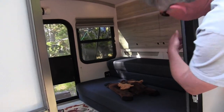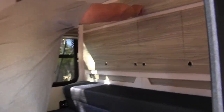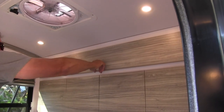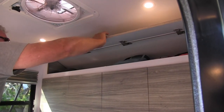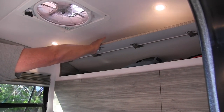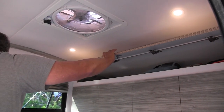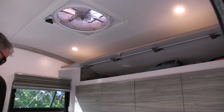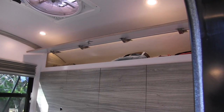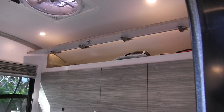The other thing is — let me crawl in here real quick — this has got an attic. It's got some storage up here. It also has dimmable LED lighting, and up here we can turn that up. Oh, lighting in the cubby as well — that's nice. So you can actually see it in the cubby too.